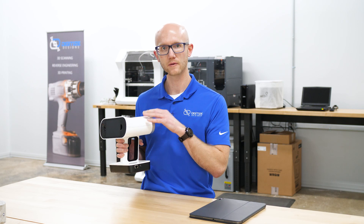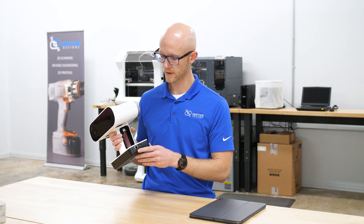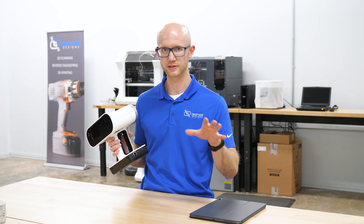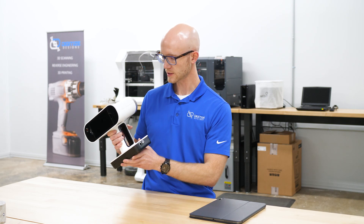It also has built-in Wi-Fi, which allows you to stream video of the scanning process to a web browser on a mobile device, so you can have a second screen somewhere to watch while you're scanning. That's very handy.